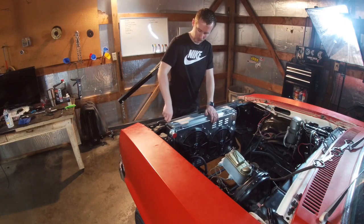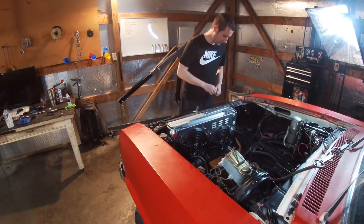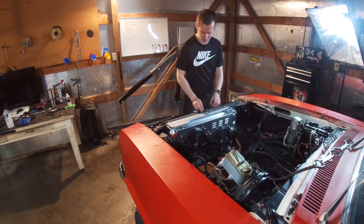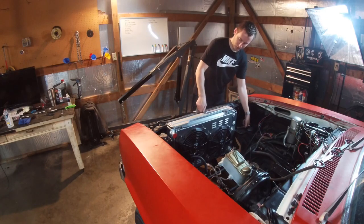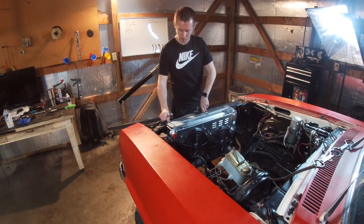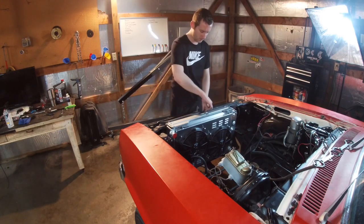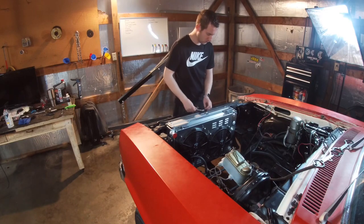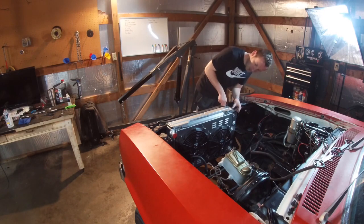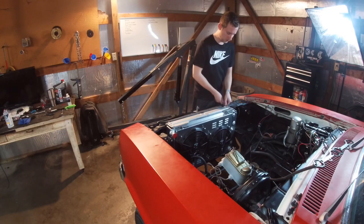Just to be clear, this is not a proper install — there will be an actual install video coming shortly. I just got this today and wanted to make sure everything fits. I promised them I'd make an unboxing video, so we're just going to tighten it down. My main worry is making sure it sits down properly so I don't have to worry about it tipping on a long drive.